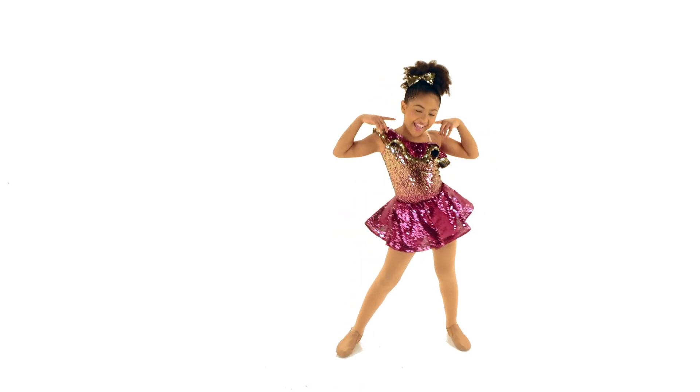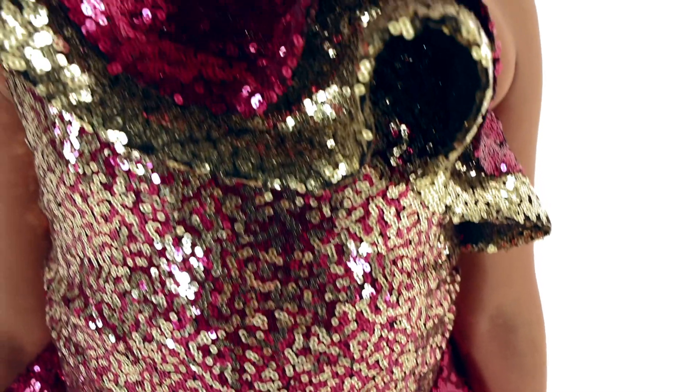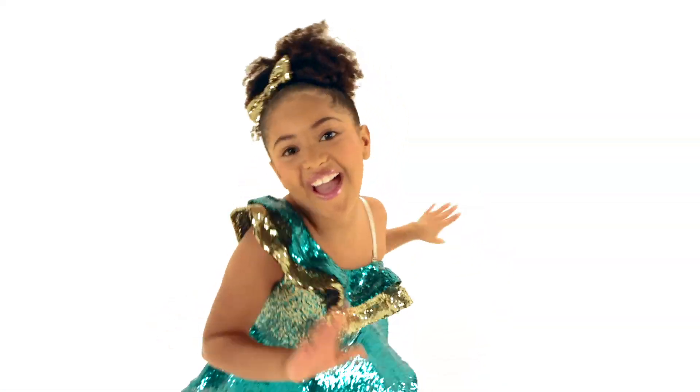Heart and Sole is a spandex and sequin mesh dress. The attached net and sequin mesh skirt is edged in horse hair. The neckline features sequin mesh ruffles that are also edged in horse hair. It has a removable adjustable shoulder strap and attached spandex shorts.